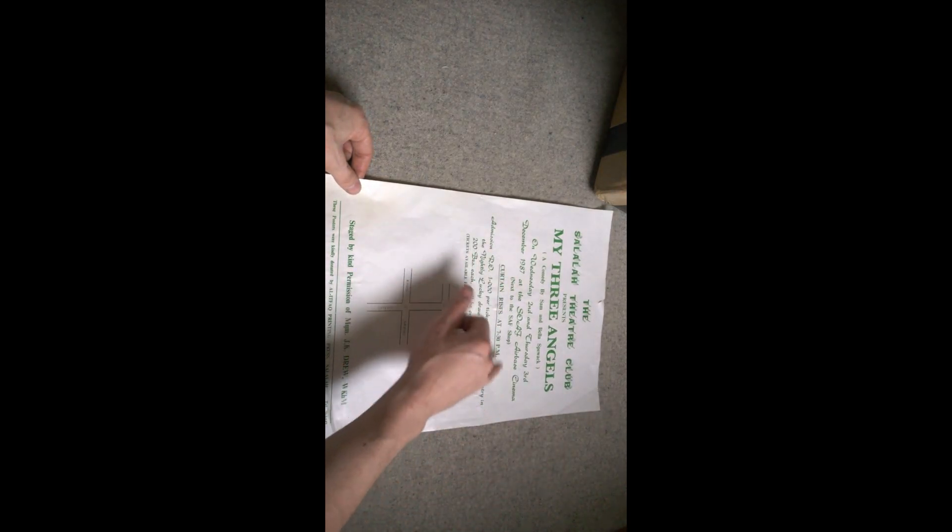So we've got a poster — a poster for a production at the Salalah Theatre Club. December 19th at the SOAF Airborne Cinema next to the SAF shop. That's rather interesting — thank you for that, Jack. I will hopefully not too distant future put that up somewhere.